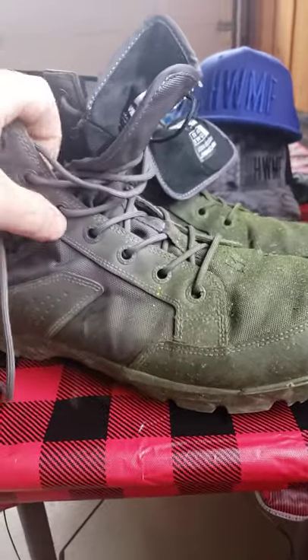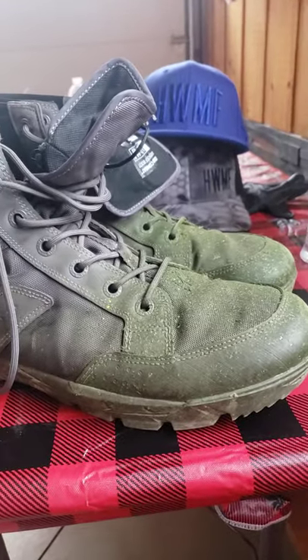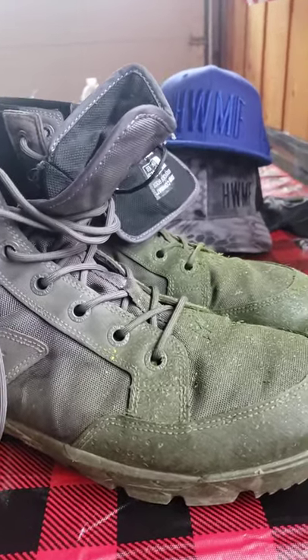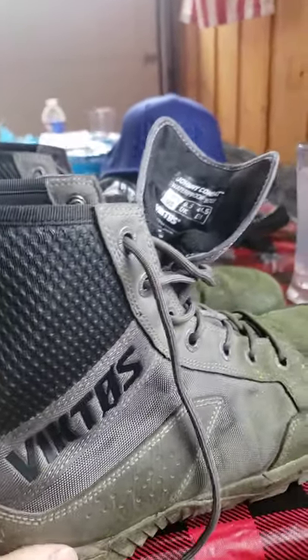For some reason, lacing these things — they don't want to cinch up. They came pre-laced so I've got to look into that, but that could be a me problem too. But they're kind of a pain in the ass to lace up.